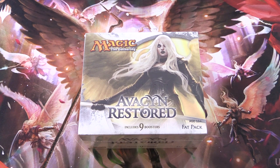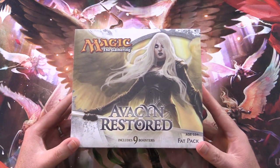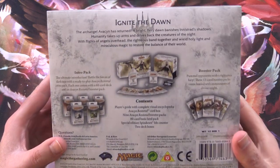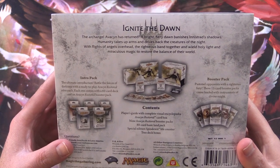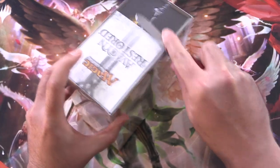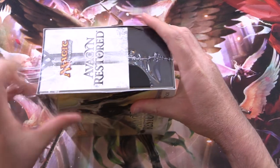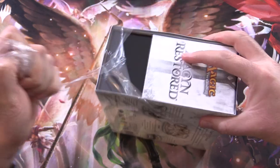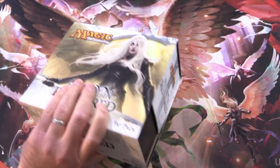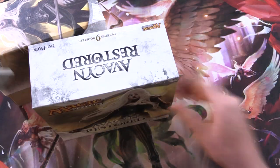Today on MTG Unpacked, getting stuck into an Avacyn Restored Fat Pack — what they used to call the bundles. You get a whole bunch of cool stuff here. This set is actually 10 years old now, came out in 2012. It's the third set in the original Innistrad block, with tons of angels and crazy pulls like Griselbrand. Hopefully we can pull one of those today.